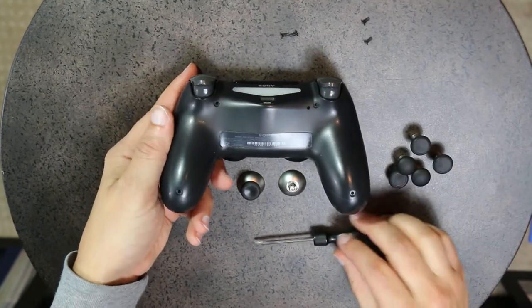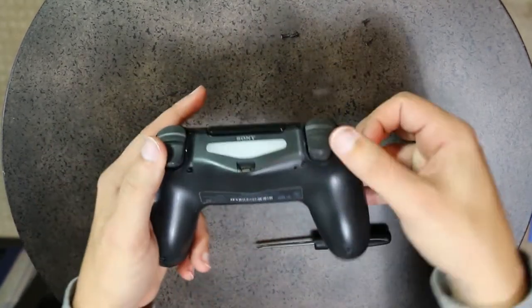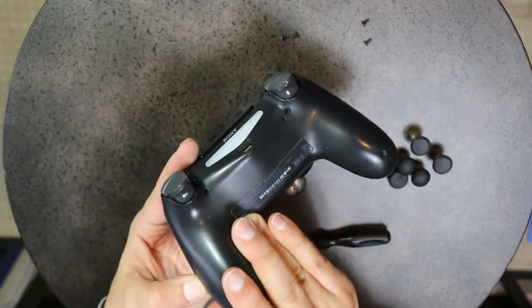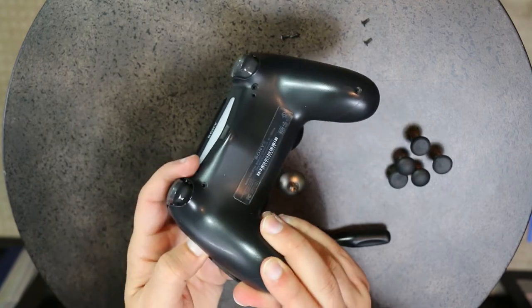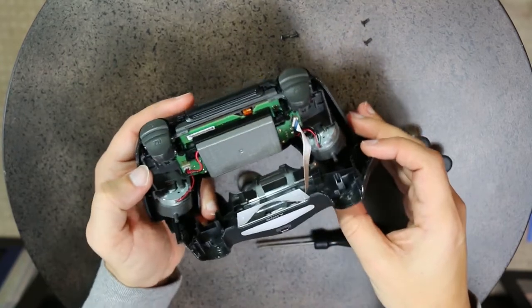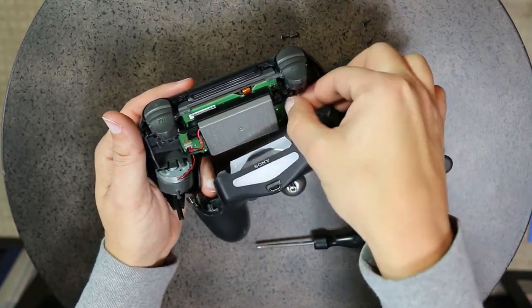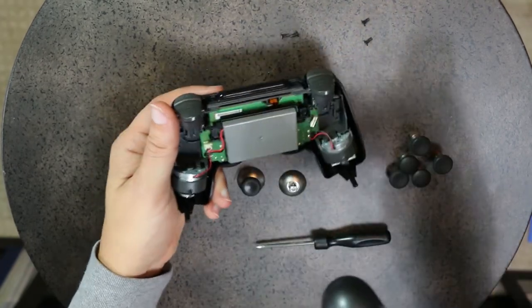Now that the unscrewing is done, I want to mention how to take it apart. It's a lot easier on the newer controllers. On the old one you had to pull down, but on these there's a slight pop you will feel. If you do this a lot, it's going to feel like you're breaking it every time. Once the shell is removed, I suggest unplugging the connector from the motherboard so you have more room to work.